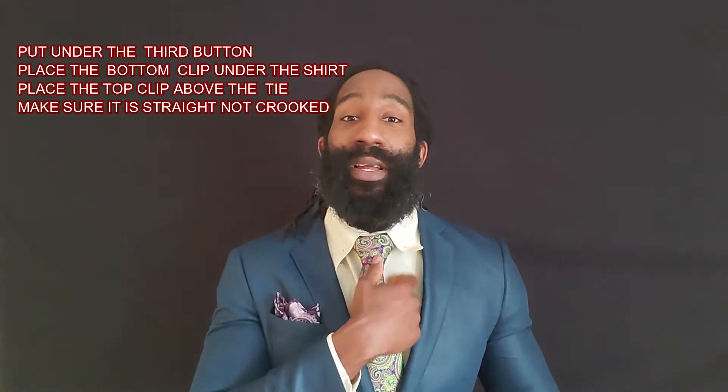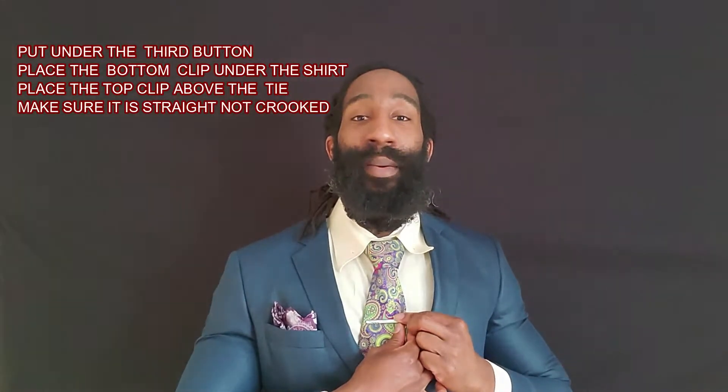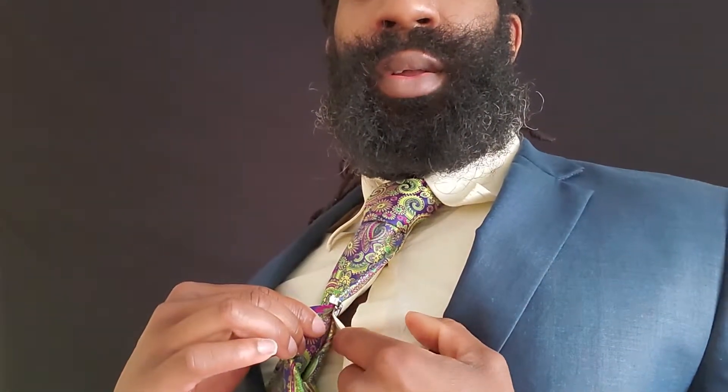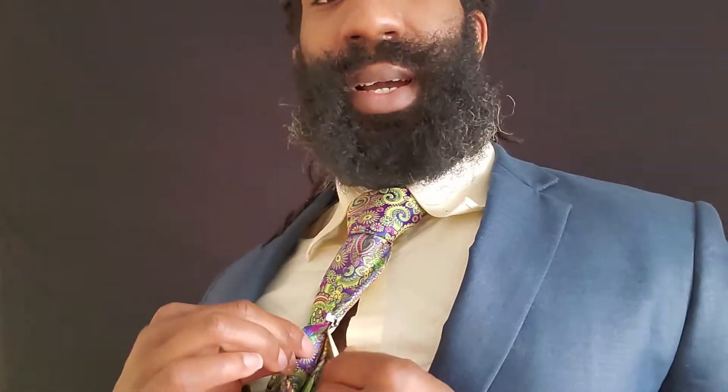Now the best way to complete the whole look of a suit is with a nice tie bar. When putting on a tie bar, you always want to put it up under the second button of your dress shirt — so that's one at the neck and two right here. You place it over the shirt and the tie: the bottom clip goes under the shirt and the top clip goes over the tie, and it keeps it together. Just like that.